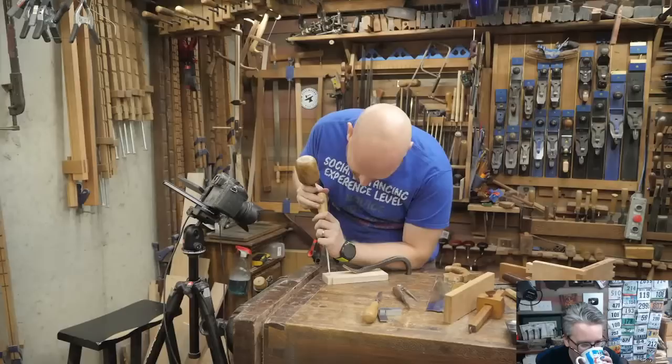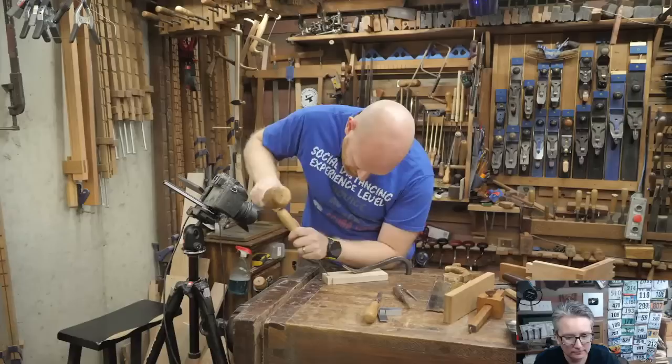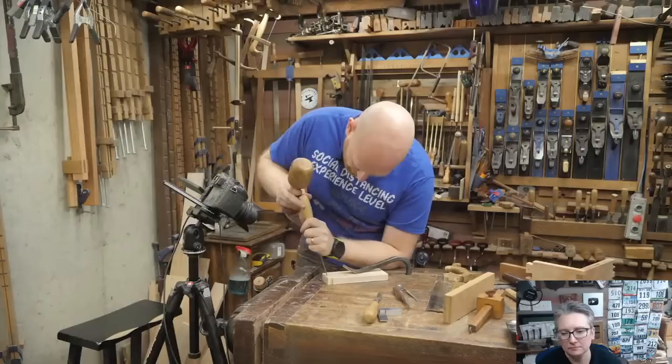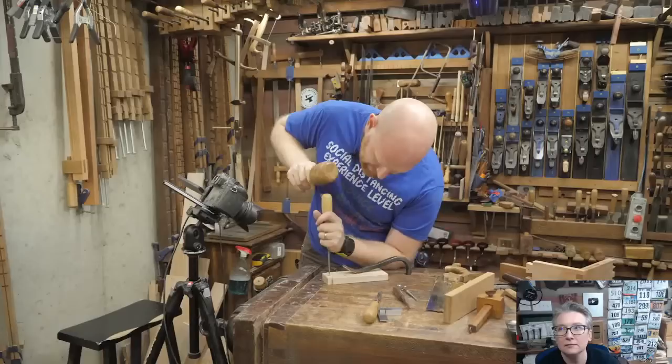Stay away from that line, chop in, then come in and pare out. Chop in — not going to bust through yet. Then come back and pare out. We're going to chop in one more time.